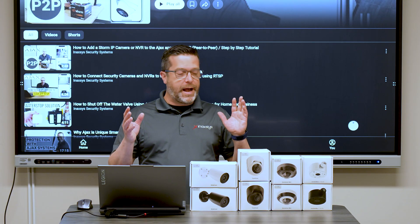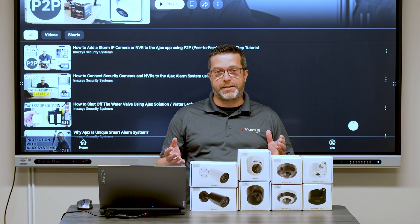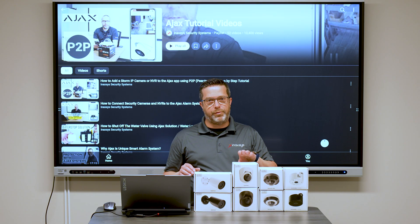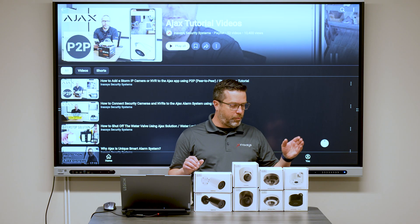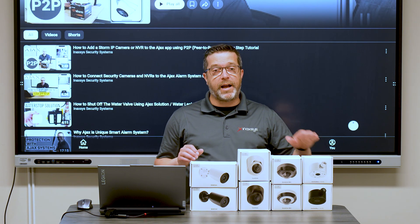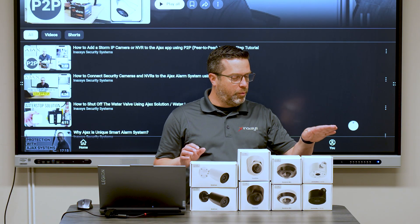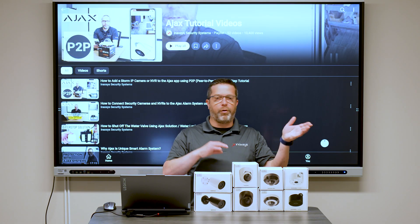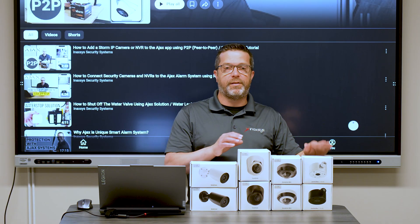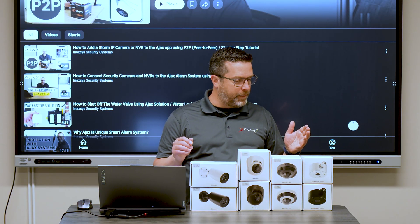I also want to remind you that we have a good inventory of video surveillance products from Ajax Systems. We have the bullet cameras, the turret cameras, the mini dome cameras. We also have the junction box, and that's something I like a lot about this system — all outdoor cameras support the same junction box. You don't have to stock four or five different types for different cameras.